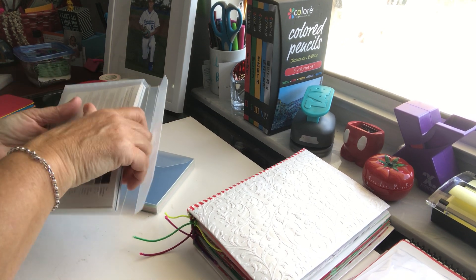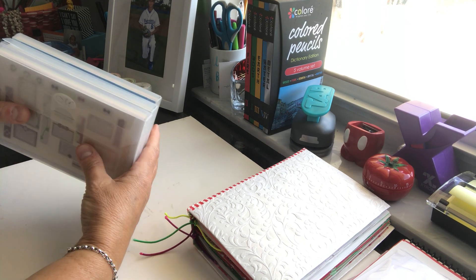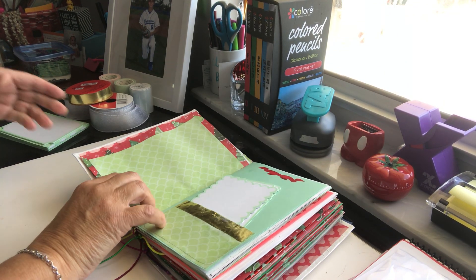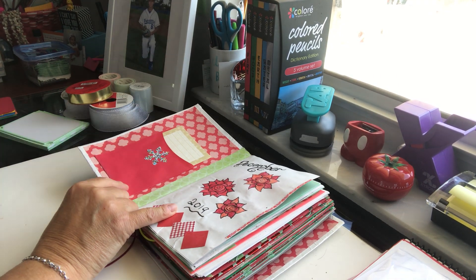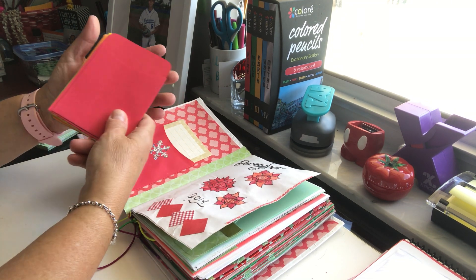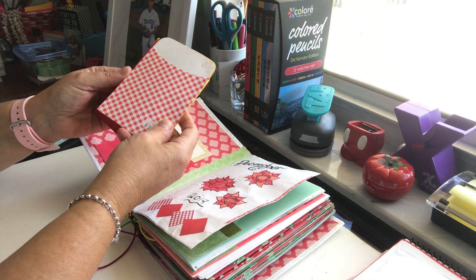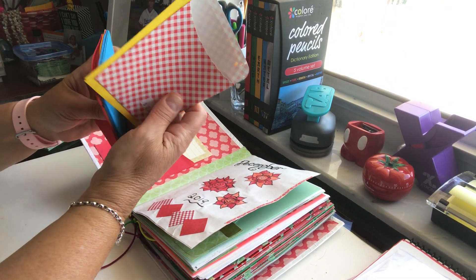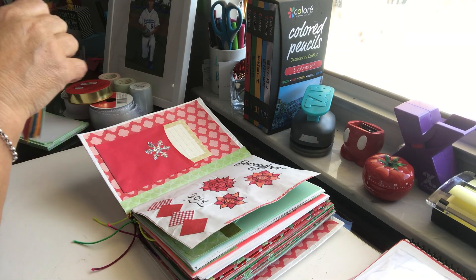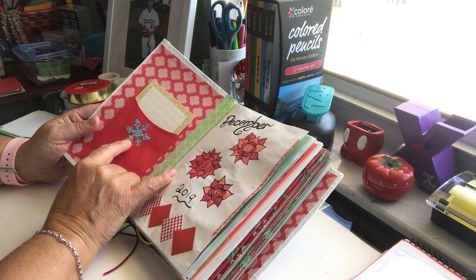I pulled all those out and looked through to find which ones matched for Christmas — greens, reds, silvers, and golds. I have like three containers of those, so that's a lot of journaling. The other thing you saw on the cover is this envelope. From homeschooling we used these for our lapbooking projects. They're just little envelopes I bought at a homeschool convention for like 50 cents for a whole stack. They had cute ones too, like checkerboards.